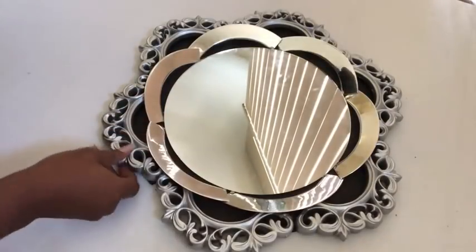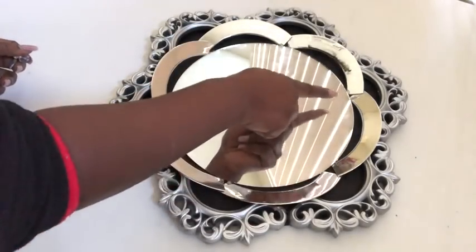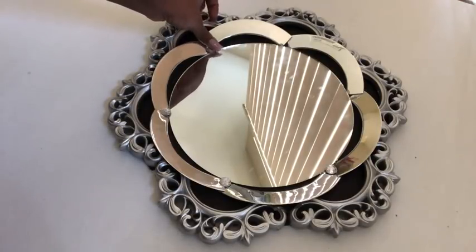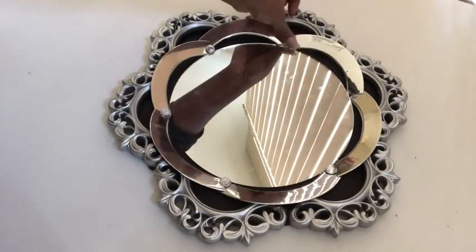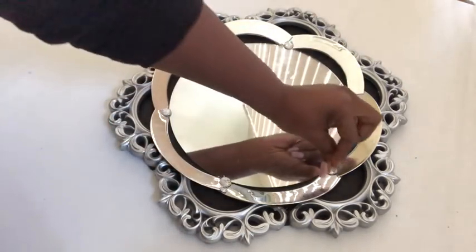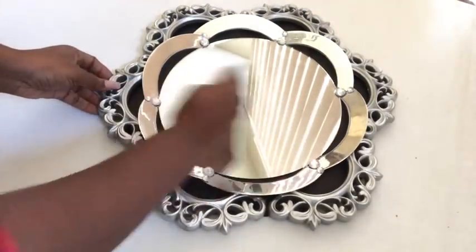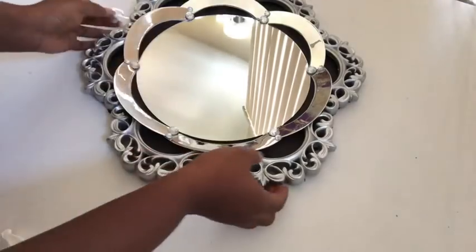Now that I'm done with that, I'm going to be using gems to cover up the open spaces, and I also added smaller gems to the design. This is how it looks and it's so pretty. This is the hook that I'm going to glue at the back to mount it on the wall.